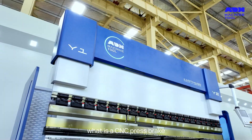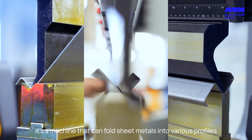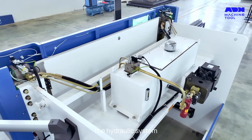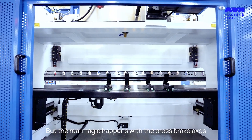First off, what is a CNC press brake? It's a machine that can fold sheet metals into various profiles. The bending accuracy and quality are related to the synchronous system, the hydraulic system, and the back gauge. But the real magic happens with the press brake axes.